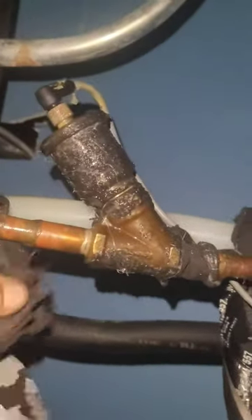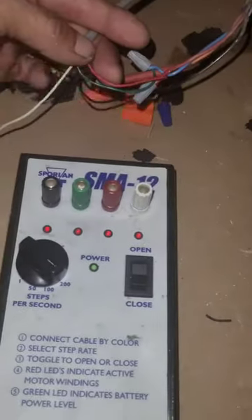This is the tool you use to troubleshoot these electronic evaporator pressure regulators. You gotta take your wire, disconnect it from the power source, and connect them color to color.